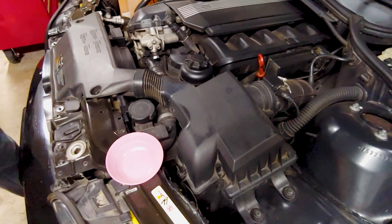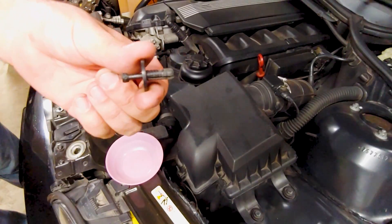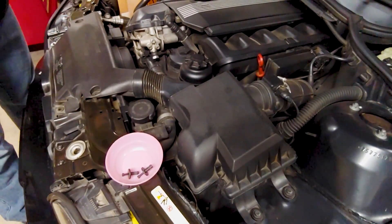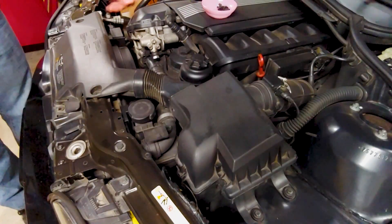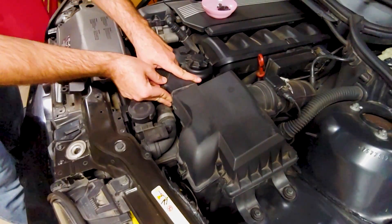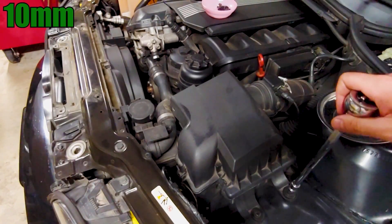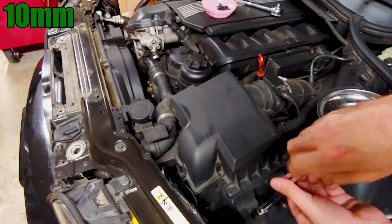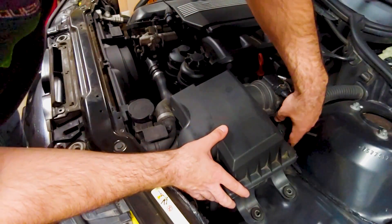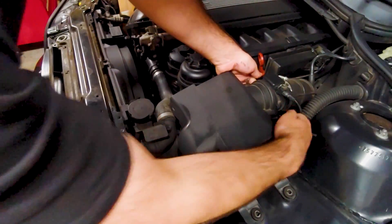This part of the air intake is secured with four plastic pins that can be pulled out with a regular pair of pliers. Each pin is made of two pieces, so make sure not to lose any of them. Squeeze the sides of the intake where it connects to the air box and it should pop right out. The air box is held down with two 10mm bolts. Remove the wiring housing connected to a small hook on the back of the air box, then undo the two clips connecting the MAF sensor and pull the air box out.